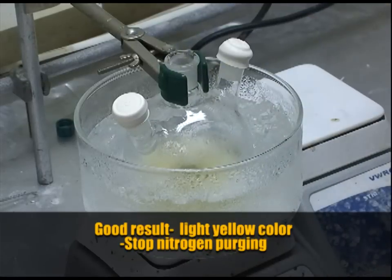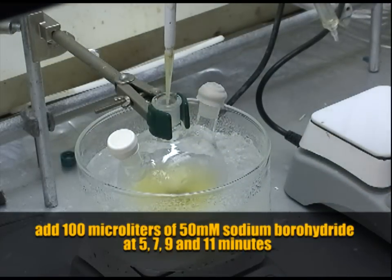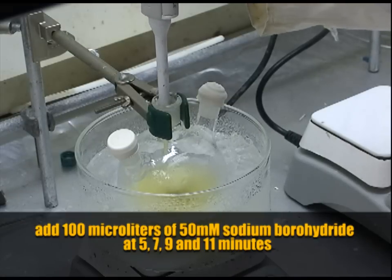After adding the borohydride we stop purging the solution. At around 5 minutes we add 100 microliters of sodium borohydride. We will repeat this step at 7, 9, and 11 minutes.